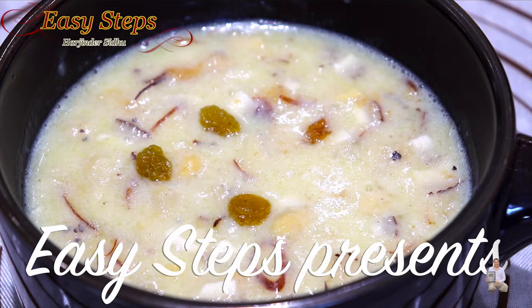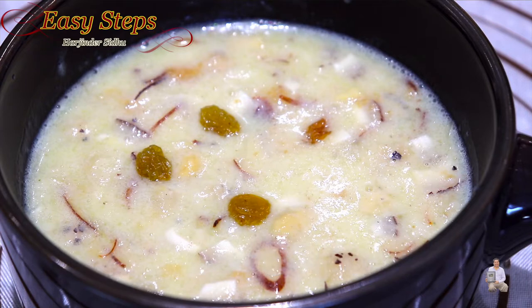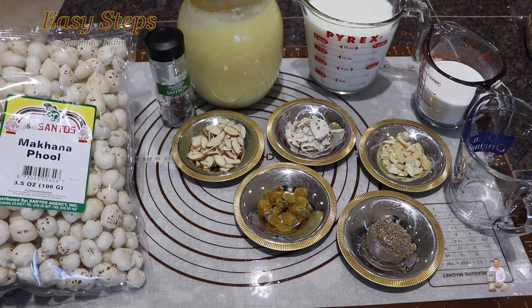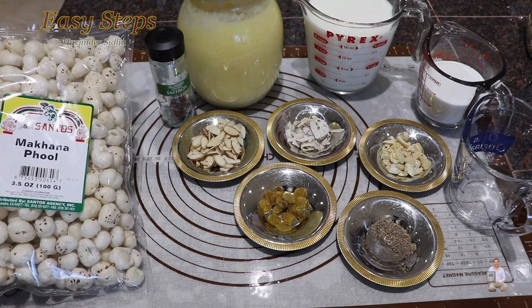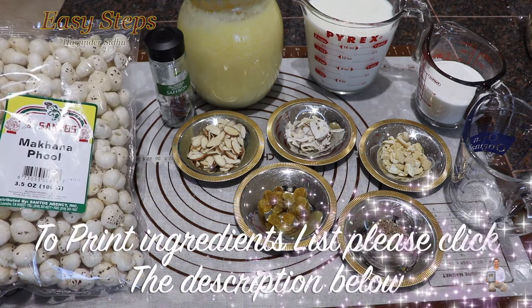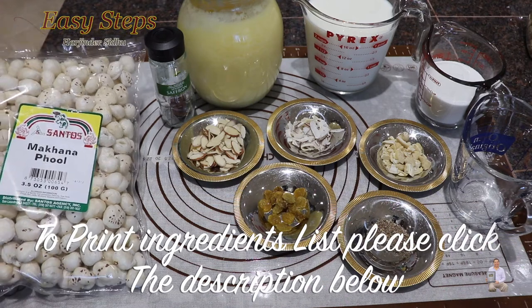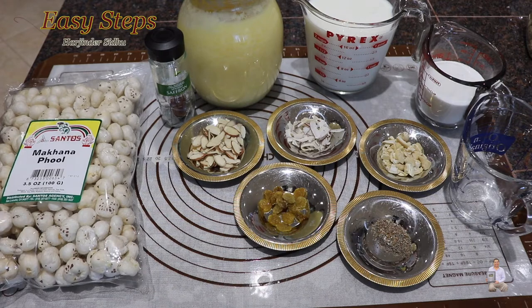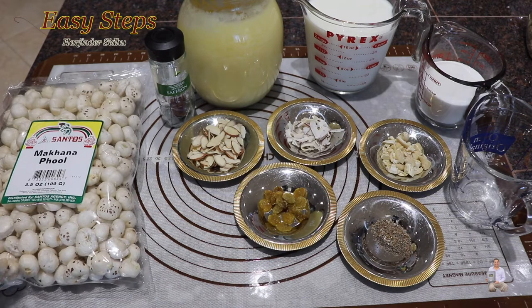Today I'm going to share with you a very tasty and different recipe - it's going to be kheer. We always eat kheer with rice; in English we call it rice pudding. Today's kheer is going to be makhana phool kheer. It has many names: it's called lotus seeds, fox nut seeds, gorgon nut. This makhana is very healthy, very nutritious, and very delicious.